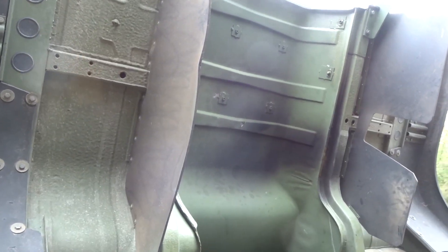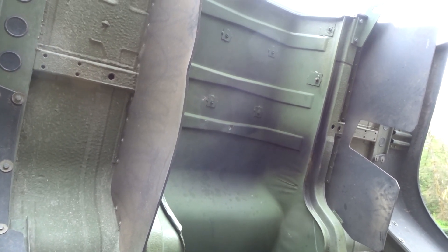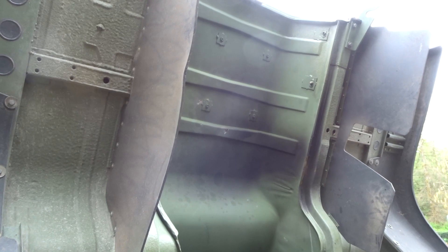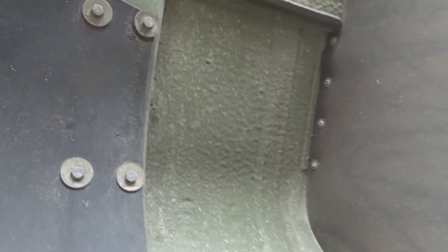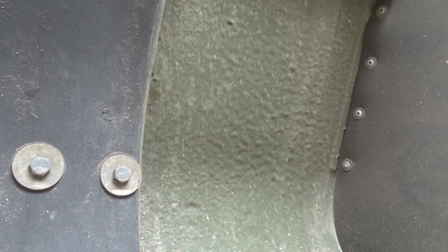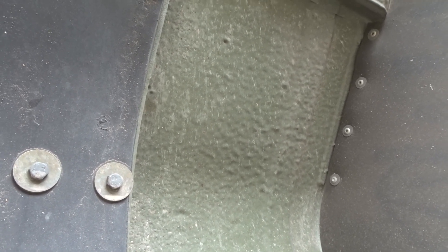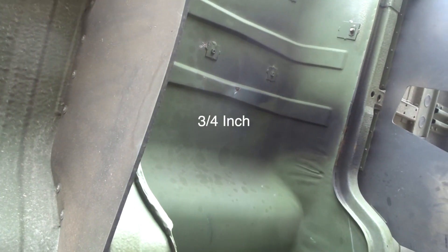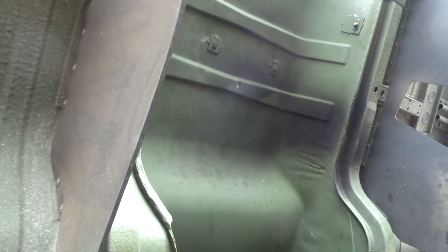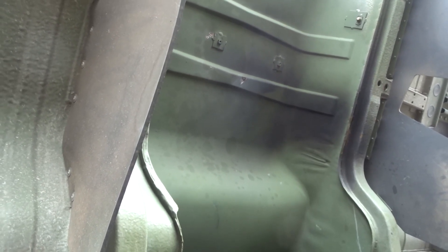Last time we ran this thing, we had 108 decibels with the microphone directly on the doghouse, and it doesn't look like there's a whole lot of coverage as far as the bed liner insulation — whatever that noise dampening paint is called — that they've put on it. So I'm going to go ahead and put a half inch of heat-resistant hood liner on that thing and see if that drops the noise a little bit.